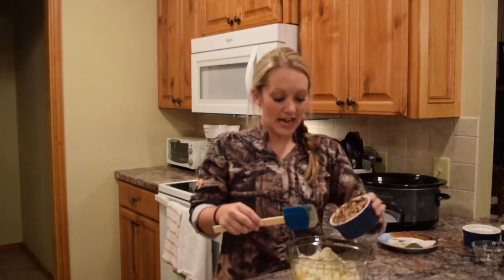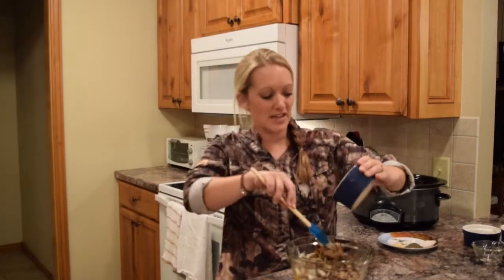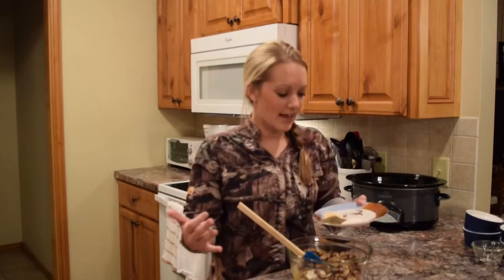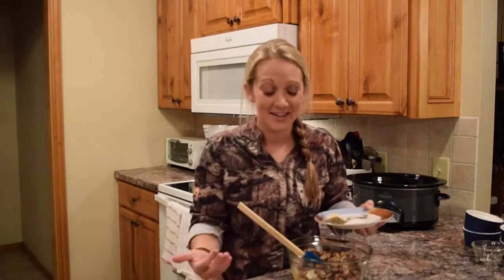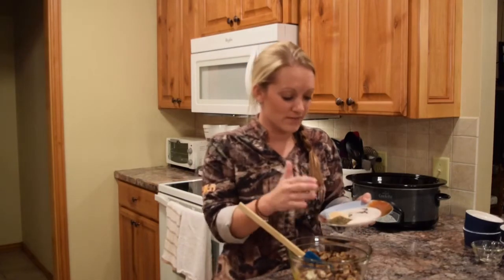Next, you're going to add in mushrooms. These can be canned mushrooms, they can be fresh mushrooms — whatever you prefer and really just as many as you like. The last thing I'm going to add in are my spices. This is kind of where you get to make the recipe your own. Really add whatever your family likes and however much of it you like. Today, what I'm going to add is some salt, some black pepper and some garlic powder.